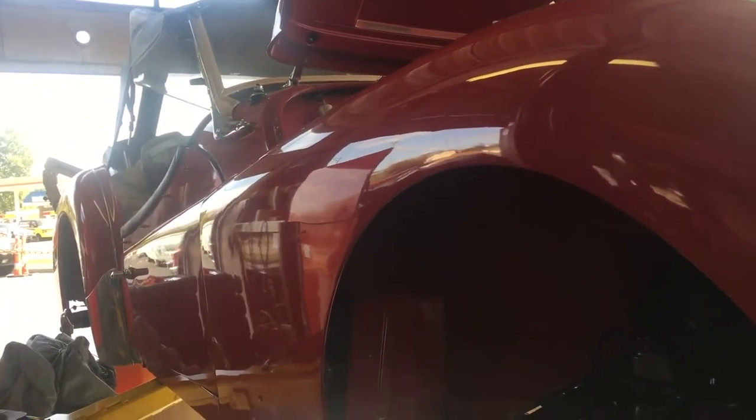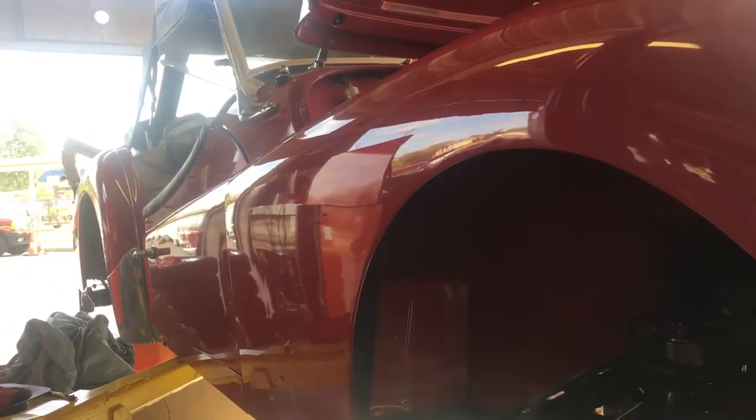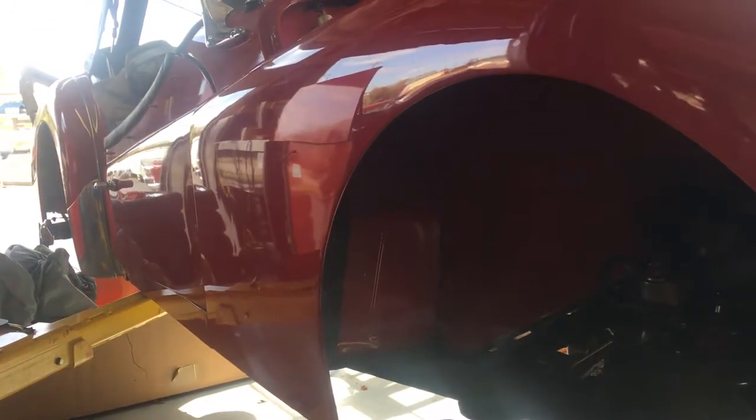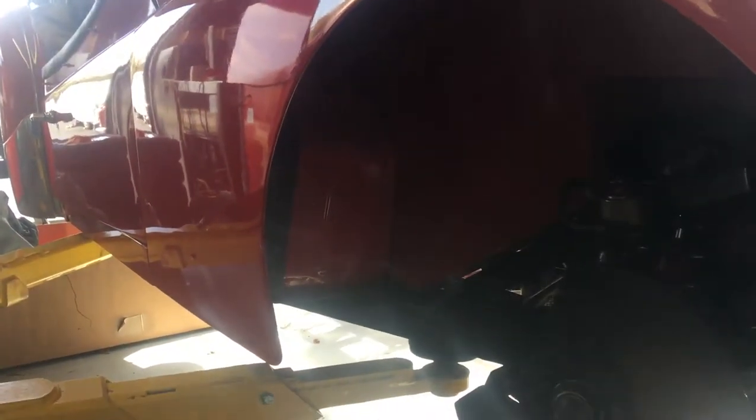Where you can see — not every car we worked on, but it does show you the cars we do work on, or have worked on, though we may not have a picture for all of them. But I think you get the drift.